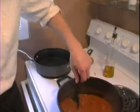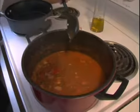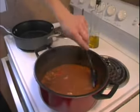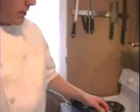Today we're making Chile Verde. See, it's boiling just a little bit. Smells really good. That's as thick as I like it. Alright, let it sit there.